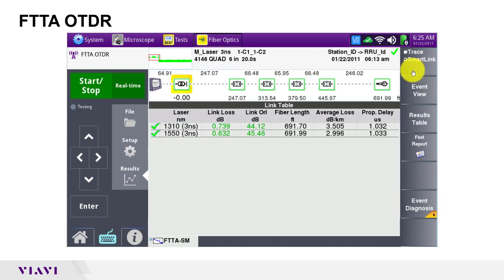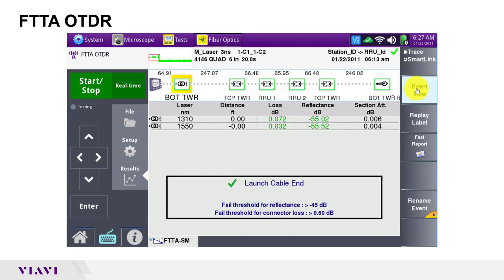Smart link view provides a simpler means of assessing these results. All of the events are shown as icons. The link table shows overall results for each wavelength tested. If I switch to event view, the connectors are labeled and I can see results for individual events. Bottom tower is the connection between my launch cable and the trunk cable at the bottom of the tower. Top tower is the connection between the trunk cable and the RRU jumper at the top of the tower, followed by the loopback connected to my RRU jumper, connected to the trunk cable coming down the tower, and finally the end of the fiber span under test. The length of each cable is shown between the events. I can click on any icon to see the results for that event.